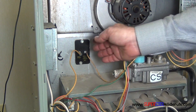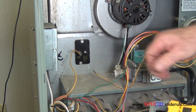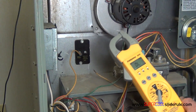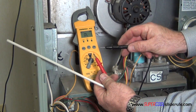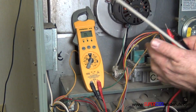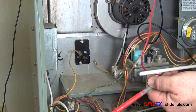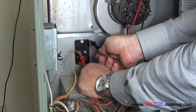Now to test this, we disconnect one wire on one side. We set our tester to continuity. First thing we do is we check to make sure that it's working properly. All we do is we put a test lead on each side.